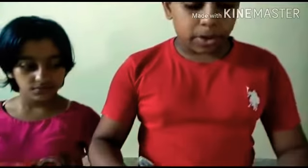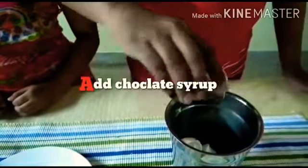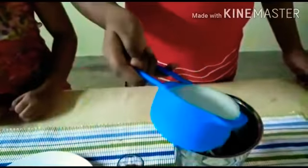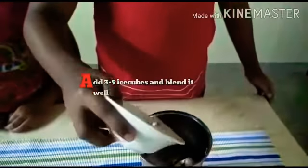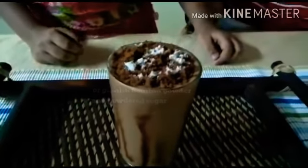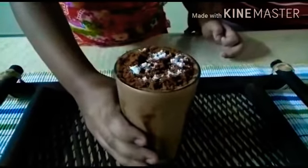Now let's put two tablespoons of fresh cream in here. Now let's put one tablespoon of chocolate syrup in here. Then let's put this pot in here. Now let's put three to four hours of ice cream in here. Now let's put some sugar in here. This is our standard. And now let's put some of this.